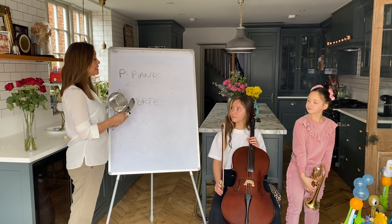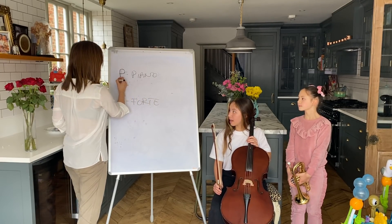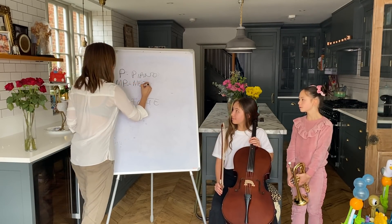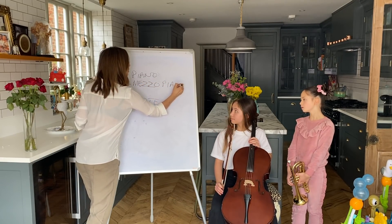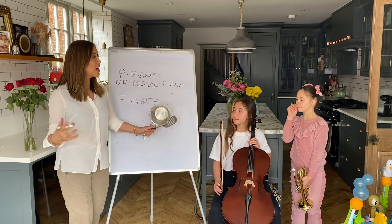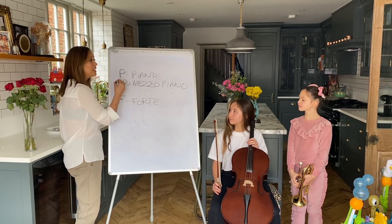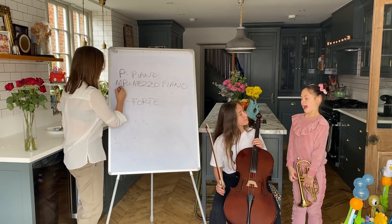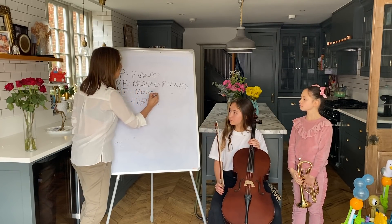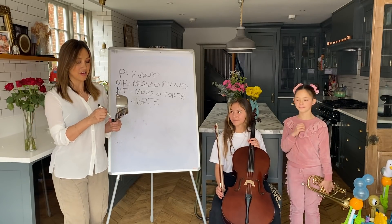So we've got soft, we've got loud. What if I want you to play something in the middle - something that's a little bit soft or a little bit loud? You'd put an M and then a P. What does that mean? It means mezzo piano - so that's medium piano, medium soft. Mezzo piano. There's MP. What would I write if I needed something to be medium loud? MF, for mezzo forte. Mezzo forte. Very good.